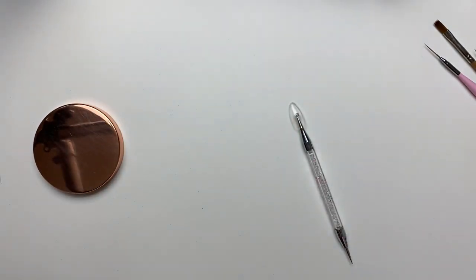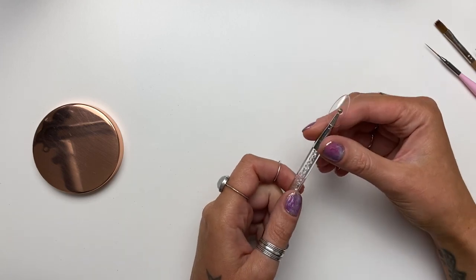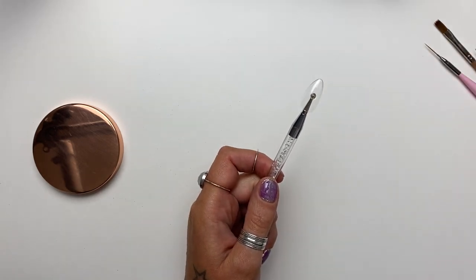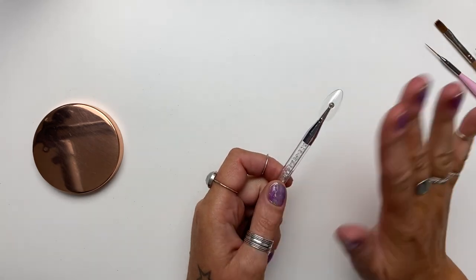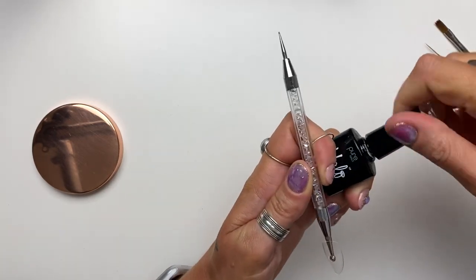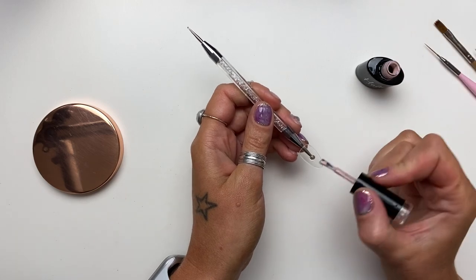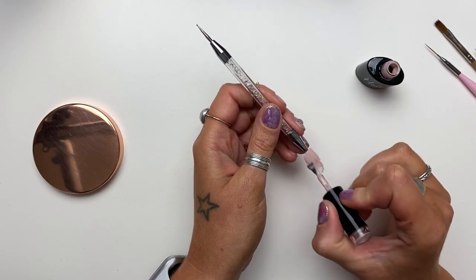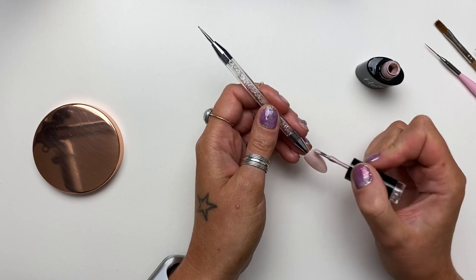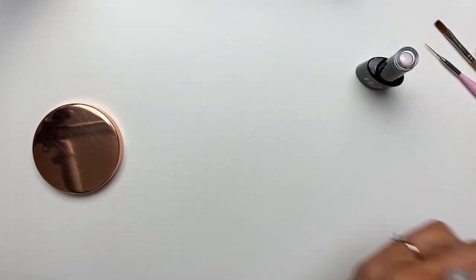If I was doing this on real nails I would remove the shiny layer first — either with a white buffing block or a wipe of acetone — just to take that shine off and help the gel adhere better. The first thing I'm going to do is skip the base coat and go straight in with cashmere. Because I'm just doing this tip and layering things on top, I'm going to do one thin coat. Pop that into the lamp and cure for 60 seconds.